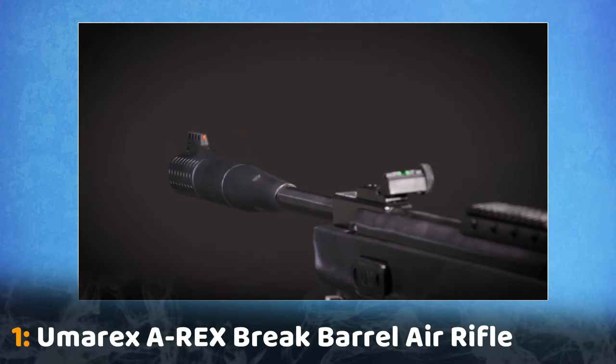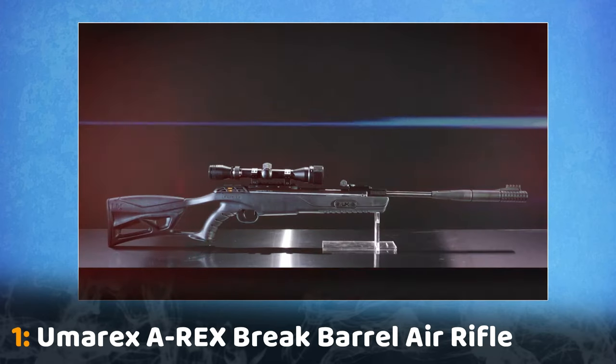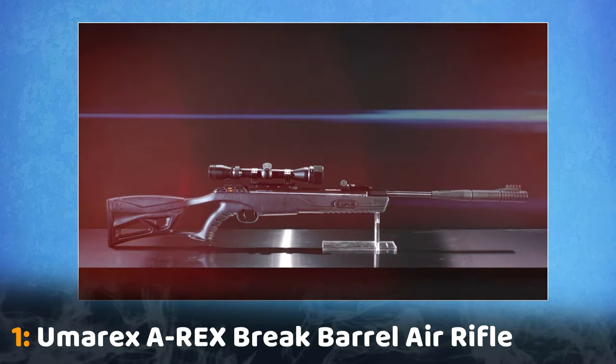And just in case you prefer open sights, the A-Rex has fiber optic sights for close range and quick acquisition situations. Get your own Umarex A-Rex pellet rifle today.